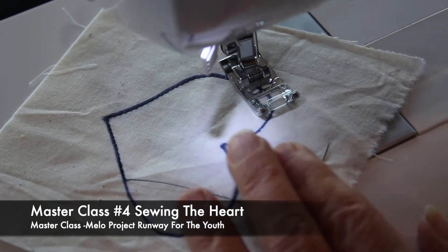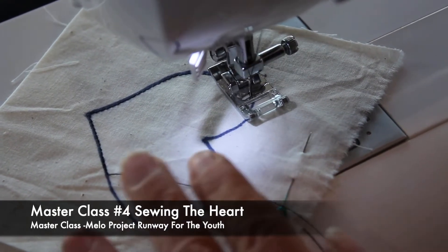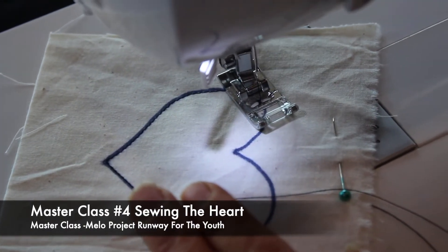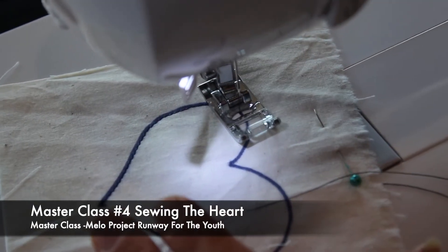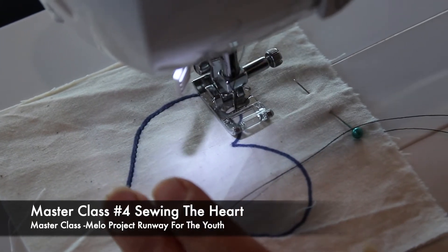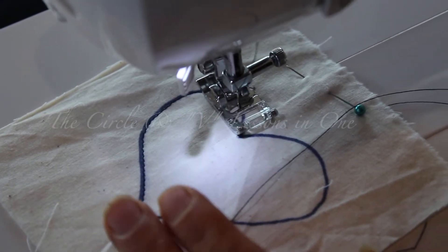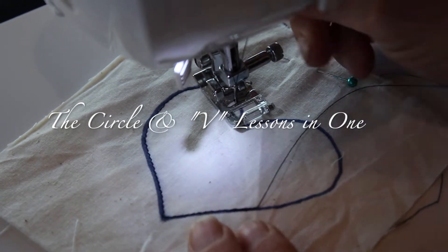In order to get this part, you have to do it by hand. There's no way you're gonna get the heart shape if you don't use this technique. Little by little, take the curve. How do we get these curves? One careful motion at a time, little by little.